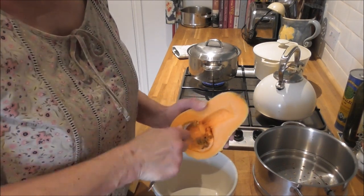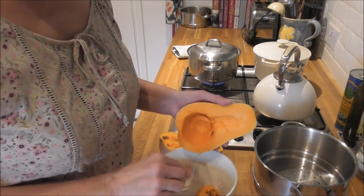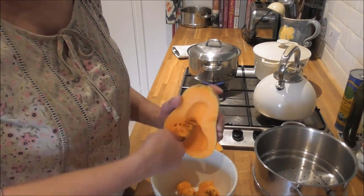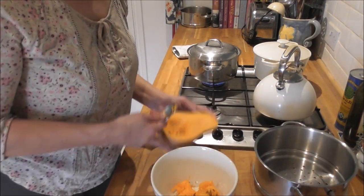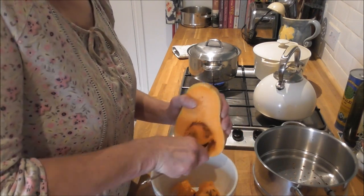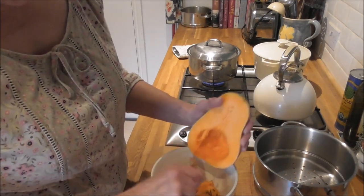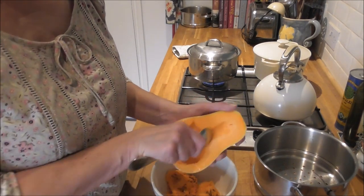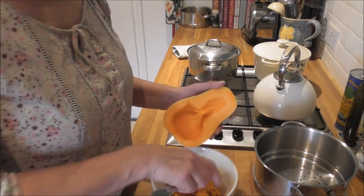Don't get rid of those seeds. What I will do after this little cooking session is done is clean them up and basically roast them. Because what's yummier in the evening when you're curled up reading a book, watching a movie, whatever — than nibbling on roasted pumpkin seeds? I would like to have roasted sunflower seeds as well, but unfortunately the squirrels had the lot of the sunflowers this year.